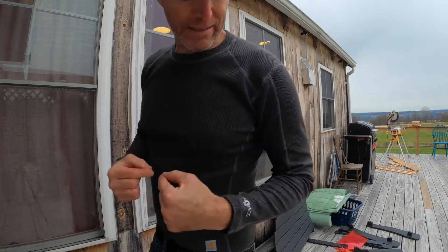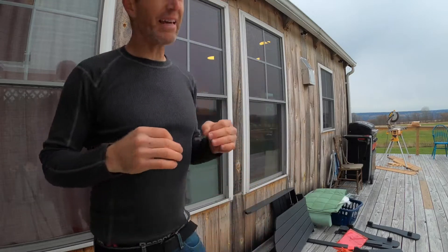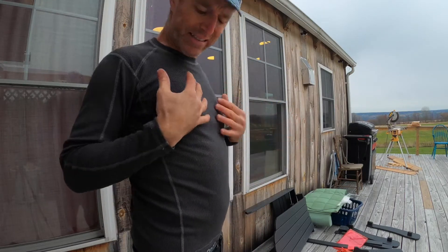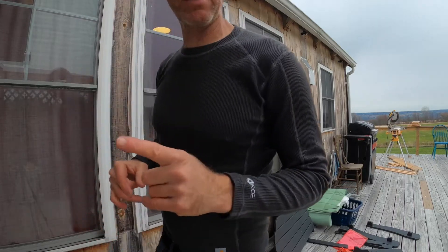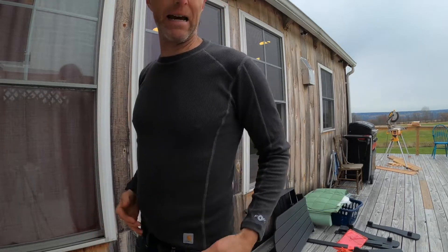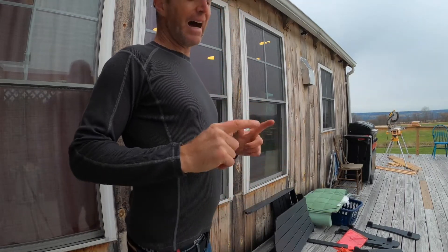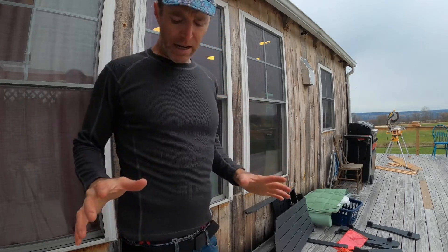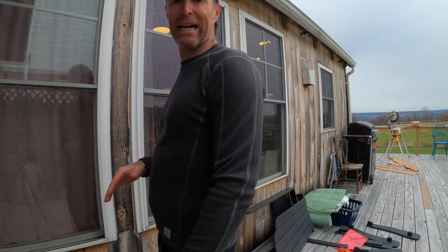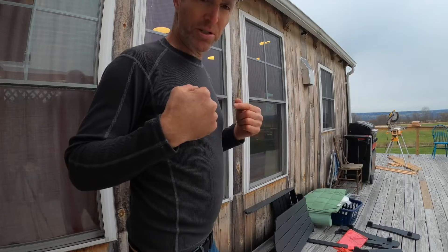This is the absolute base layer waffle weave from Carhartt. It is a medium that I'm wearing and it fits me snug to the skin — not in a bad way, but just like you'd want a base layer to fit. It's going to be layered. You're going to wear this, put a shirt over it, and ultimately end up with your jacket on top. Like all Carhartt stuff, you could wear this on the job or just about any time. It's a comfortable base layer with that traditional waffle weave.